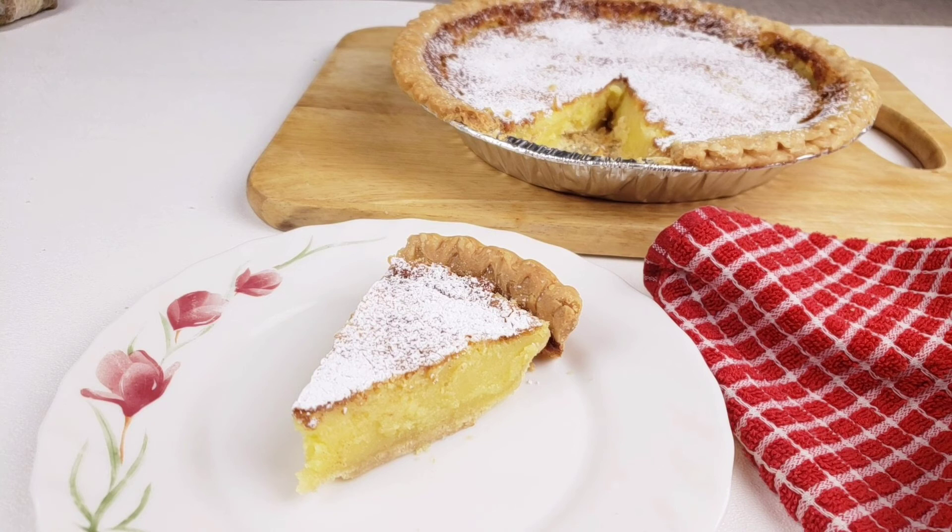Hello everybody, this is Bui from Mama Whiskey Chen. I hope you are having a great day. Today on Mama Whis menu, we are making Mama Whis classic buttermilk pie. This pie is light and silky, so easy to make. It's luxuriously sweet, velvety smooth, and delicate with a rich buttery flavor.